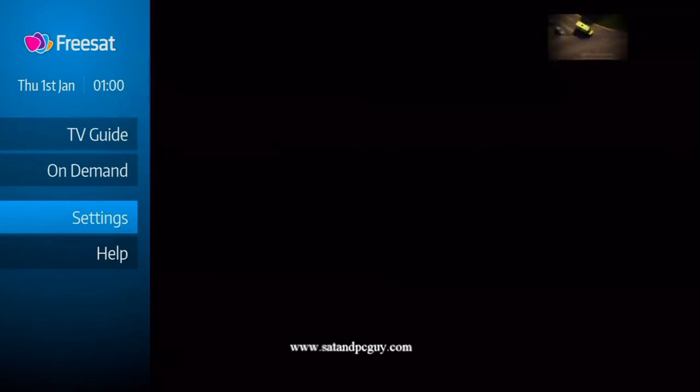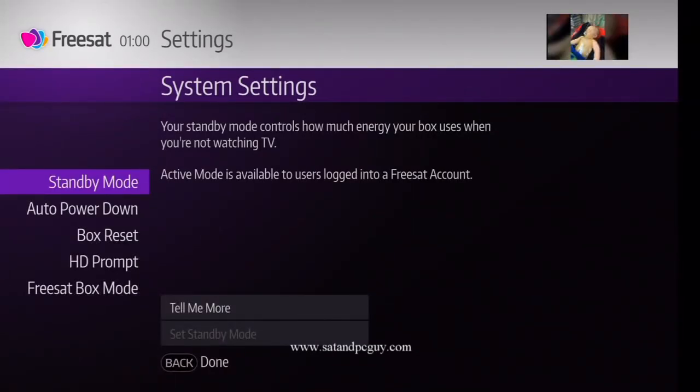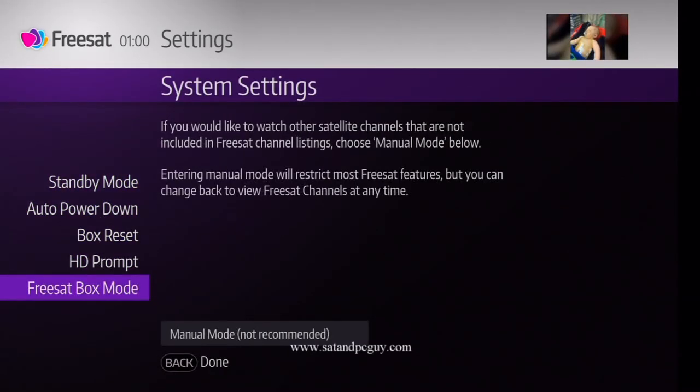Press the Home button on the remote control and navigate to Settings. Navigate to System Settings, and then navigate down to Freesat box mode and press right to go to Manual mode.